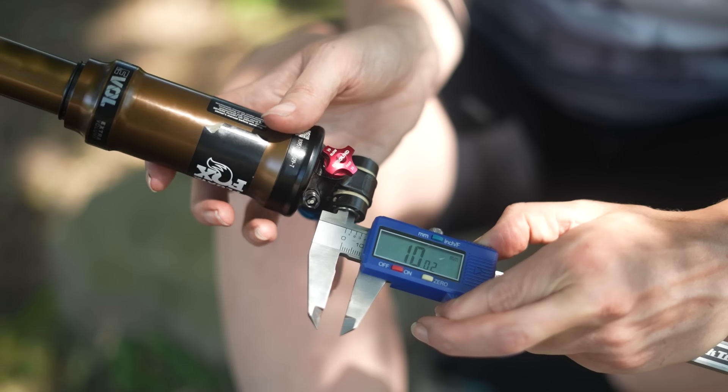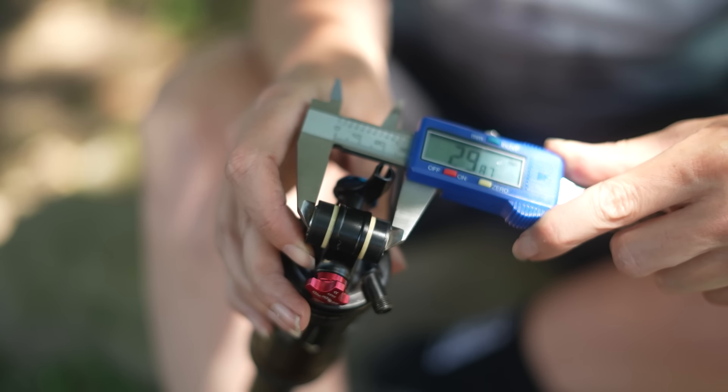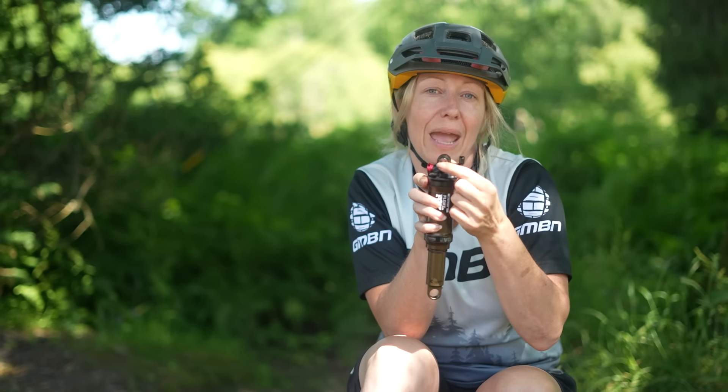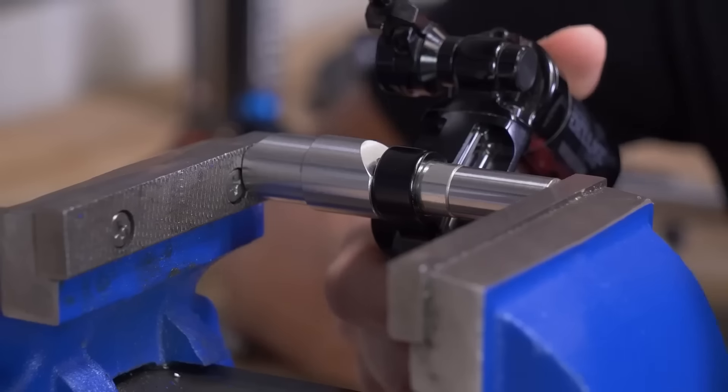There are a couple of measurements you'll need to get the correct bushing. You'll need the size of the hole it's going into in your shock — often about 15mm, but do check. Then you'll need the length of the bushing, which could be 24mm for example, and also the diameter of the hole in which the bolt goes through, which could be 8mm. So in your manual you might see something like 24 by 8 — that's the length of the bushing by the bolt hole diameter. Even if you're swapping like for like, you can often keep the bushing from the old shock, but you'll need a specific tool to pop it out and press it into your new shock.